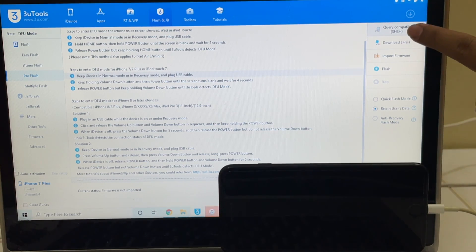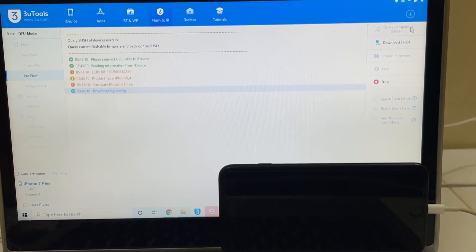Click on the query compatible SSSH option and wait for it to complete. In the meantime, click on the subscribe button if you haven't done that already, and press the bell icon to get notified whenever we post a new video. If you need the package, do mail us on our mail address given in the video description.